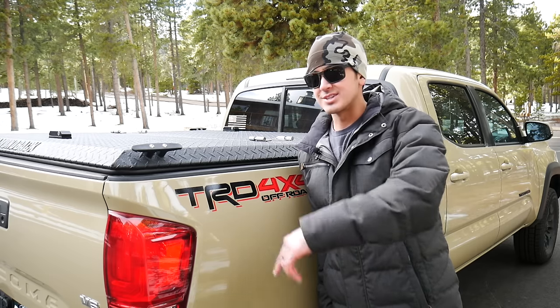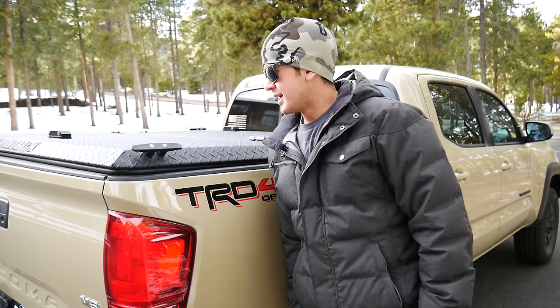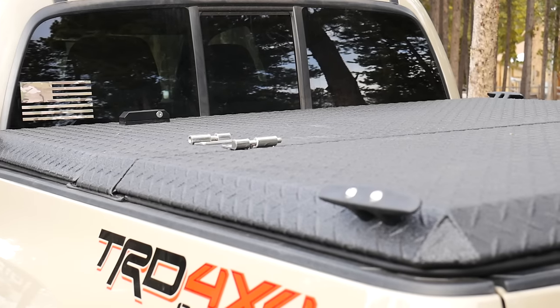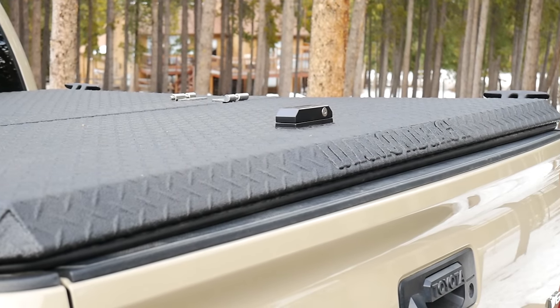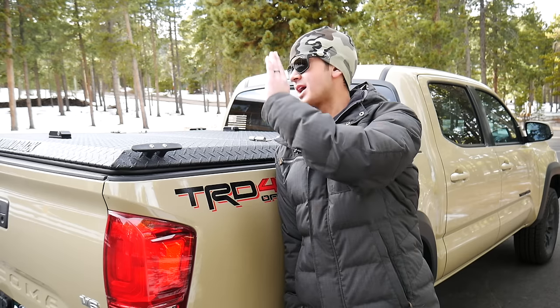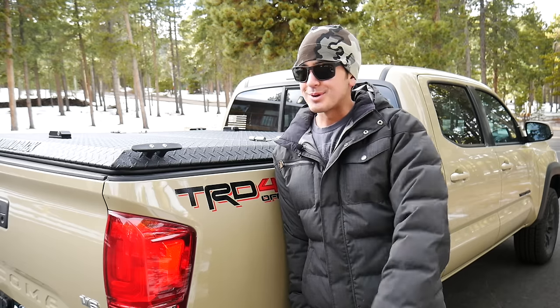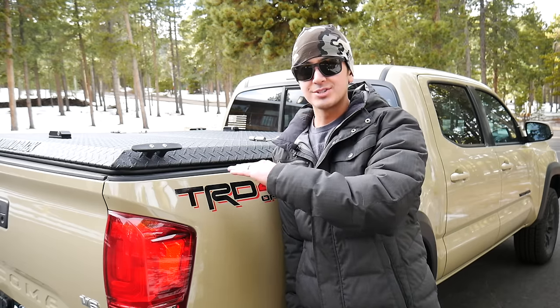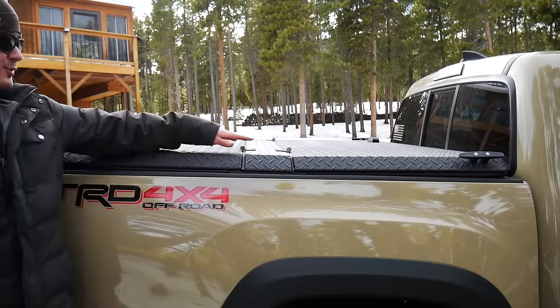So I was looking at other options and came across this one. It's essentially a tonneau — not a trifold like the old soft one — and it checked off pretty much all the boxes I needed. It's really secure, made out of aluminum diamond plate, a really solid setup, and I think it looks really sweet. I was thinking about getting a topper or camper shell, but I never liked how they looked, so I went with this. Price was pretty reasonable too.